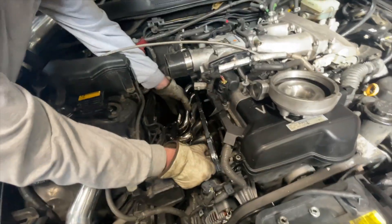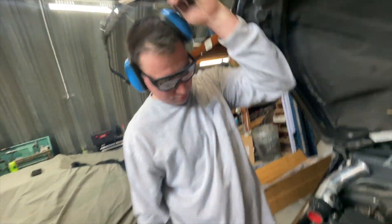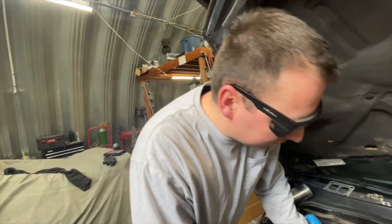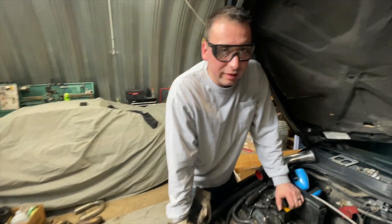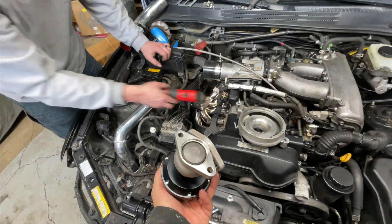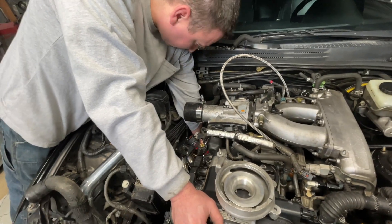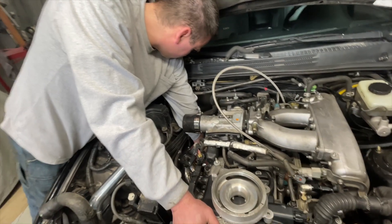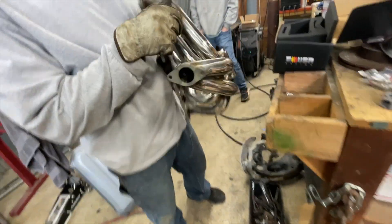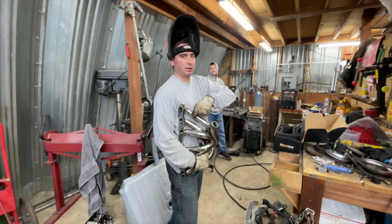We've got the bungs welded. Once we pull it out we'll show you where we put them — it'll be much easier. Right now we're figuring out where our wastegate will fit where the stock one was on this manifold. We had to cut the flange off because it's a four-bolt flange and these are just two-bolt style. We originally were going to use that log manifold, but since we ended up switching we're just going to have to make it work. We've got our two-bolt flange welded on, so now we can put all our O2 sensors on, wastegate on, and put the manifold back on with the turbo.